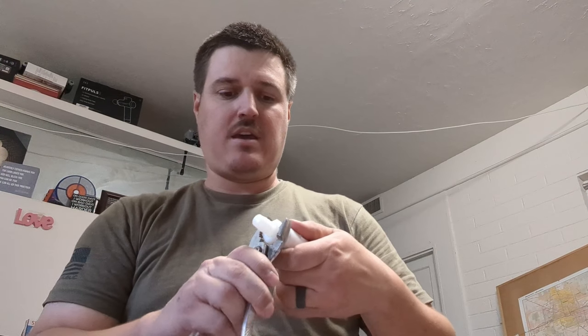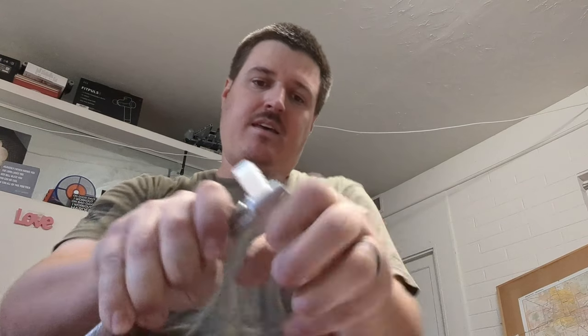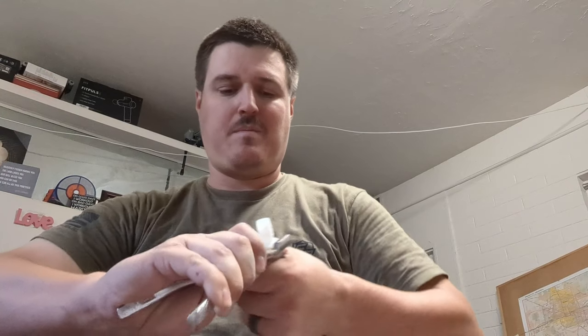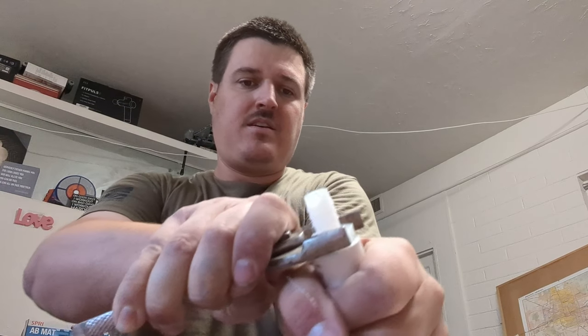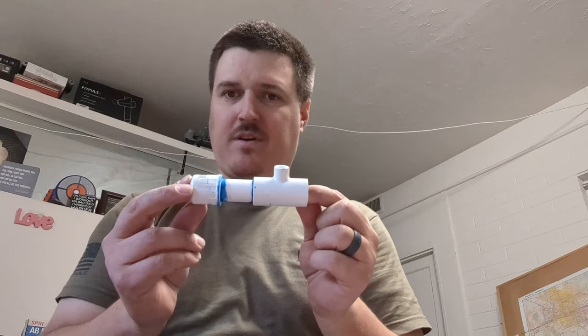Then you can take this and screw it onto the connector. If you don't have a grip of steel — which I do not — you can take some pliers and twist it on. You can take a plumber's wrench and twist it on that way. You may need two of them. But you pretty much just take it and twist it all the way down until it looks all nice and pretty. I already did this before and that's when I realized I was missing a part, so I had to run back to Home Depot to get what we just did.